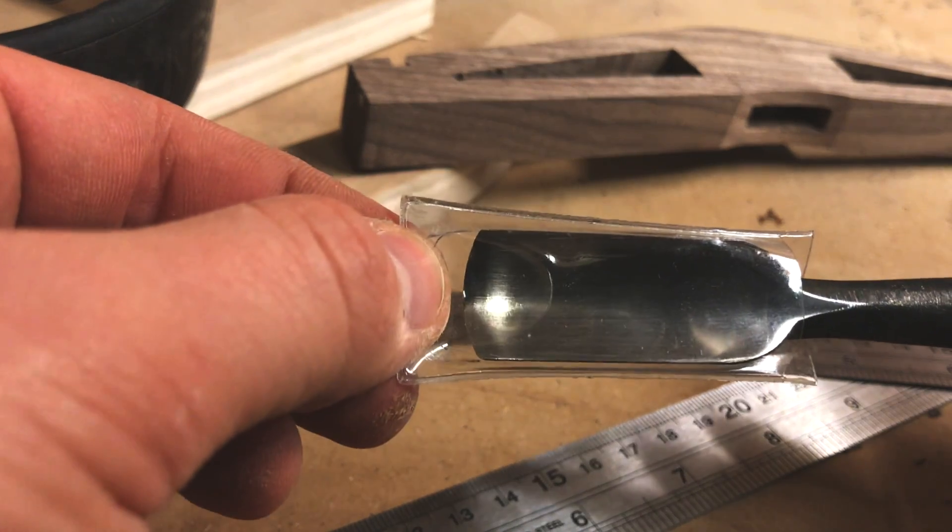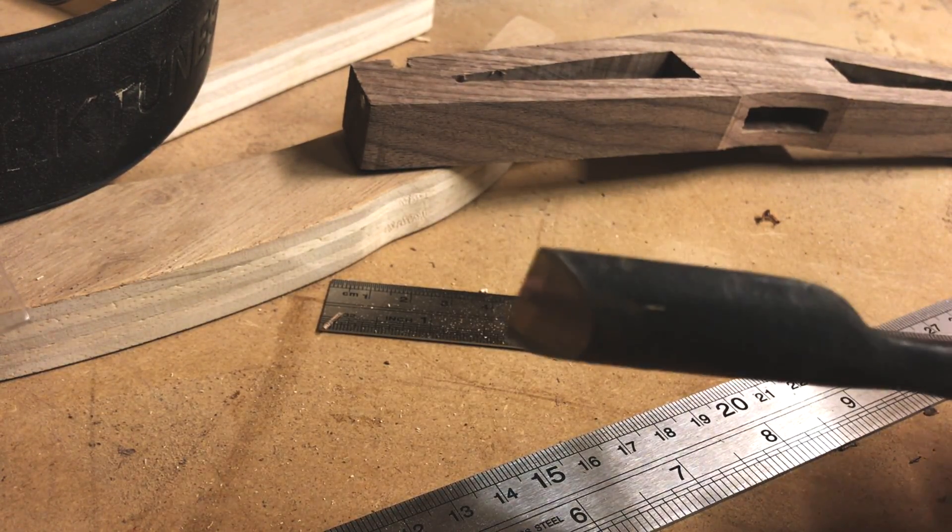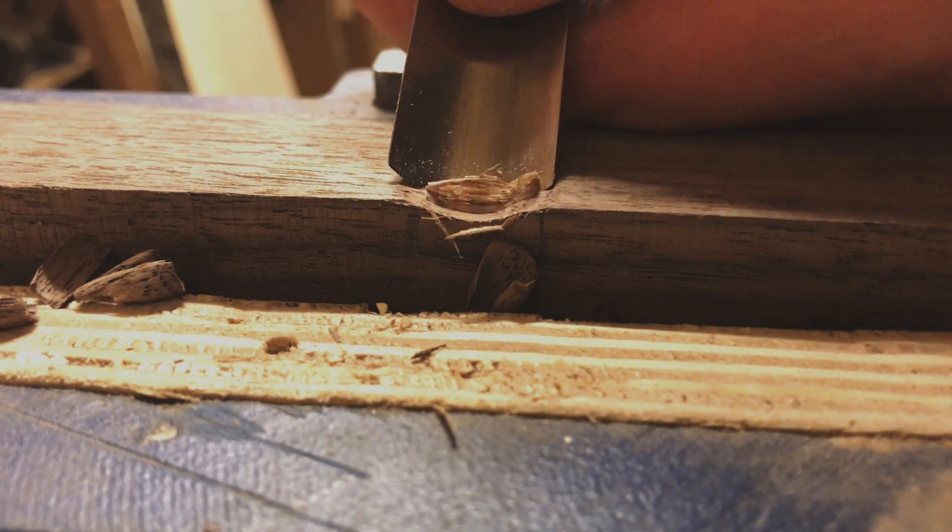I had the pleasure and satisfaction of unwrapping and using a brand new gouge to notch the cross support so the tightening piece had somewhere to rest.